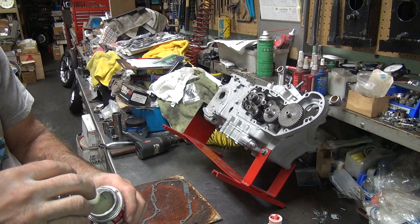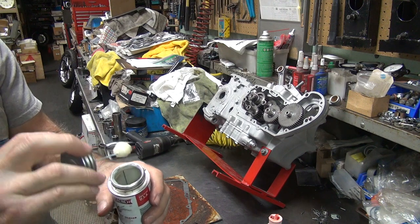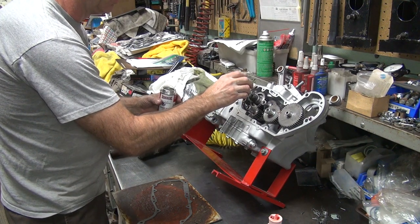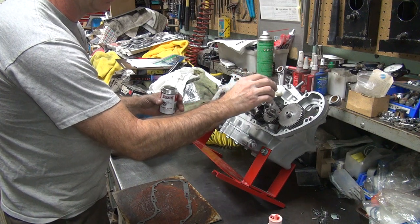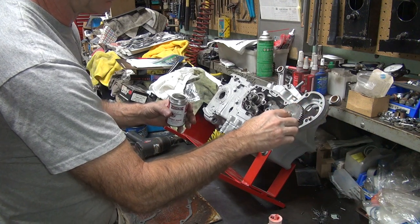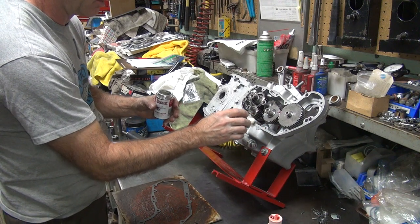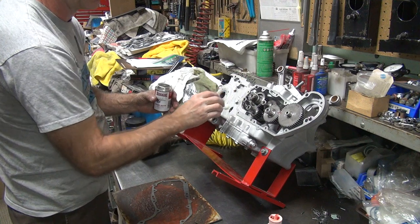Now we're going to have to rotate this cover and get the dowel pins all lined up before I tighten it all the way down because of those misalignment issues we have. We're going to let the cam cover kind of self-center to be the least amount of drag. Normally you wouldn't have to do that on these old bikes. On the later motors you do that too — 71 motors, you have to do that on every one of them, 71 or later.